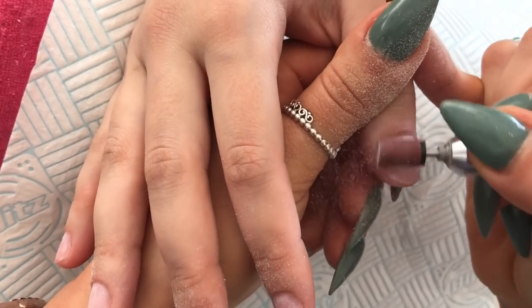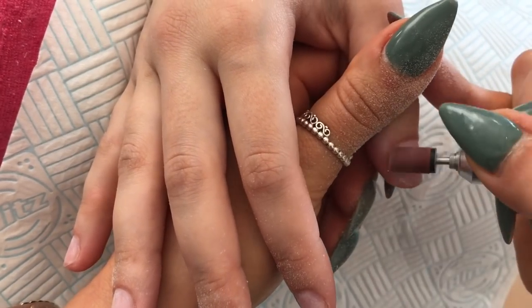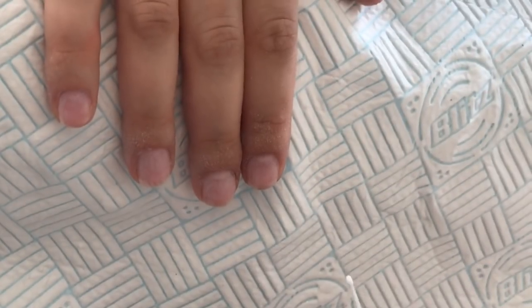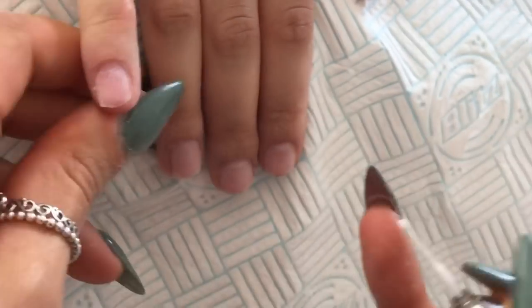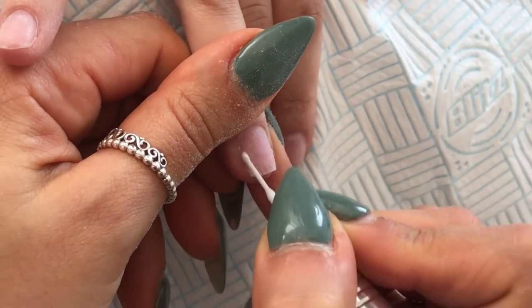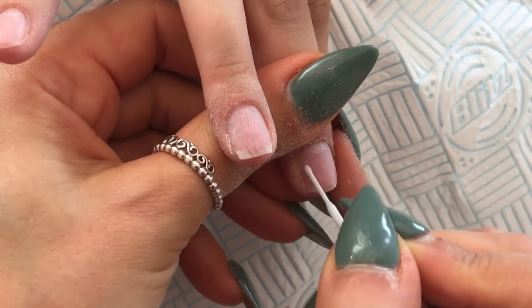This is my routine every single time without fail. The reason I choose to do it this way is because my nails last — I've had clients come back after six or seven weeks and all of their nails are still intact. I've left a picture at the end of a before and after six-week set so you can see they're all still intact with no lifting and no chips on either hand.